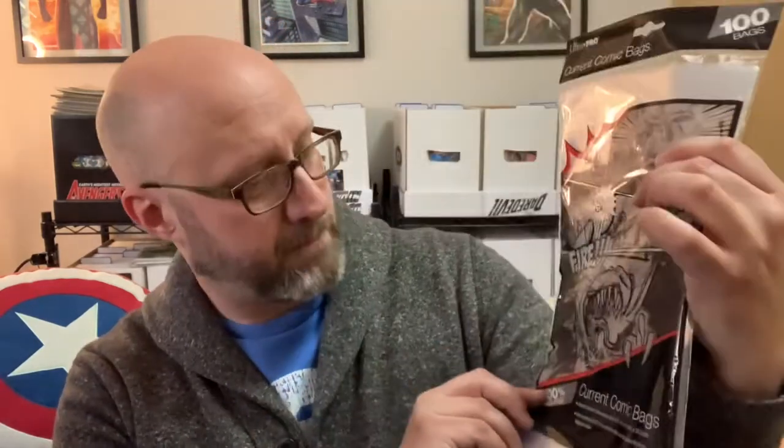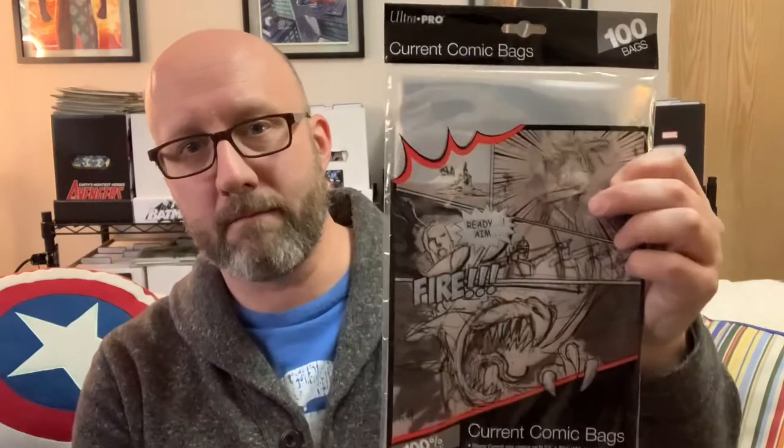When I started collecting and for most of those years, I was using something like this — a current-sized comic bag. This is polypropylene, Ultra Pro brand. Depending on where you live, you may see different brands in your local comic shops, but this or something very similar has been the standard go-to. Some more fully stocked stores will have Mylar and polyethylene, but this is the stock item. Current size will hold pretty much everything from the 80s till today. Comics have changed size a little bit over time as you go back through the comic ages, but this holds most modern things.